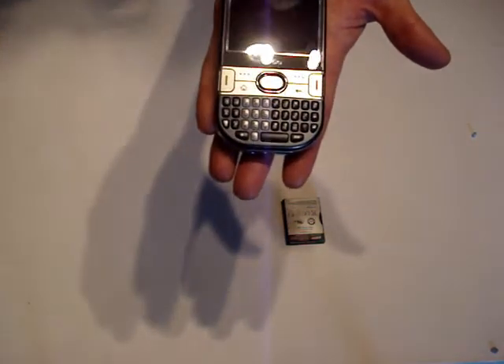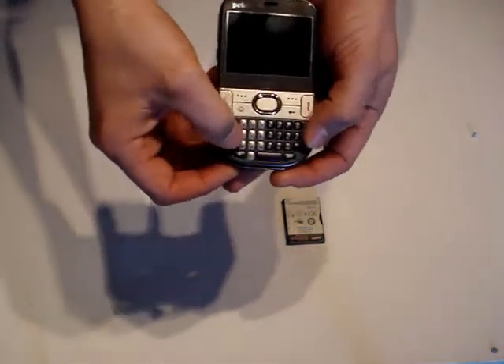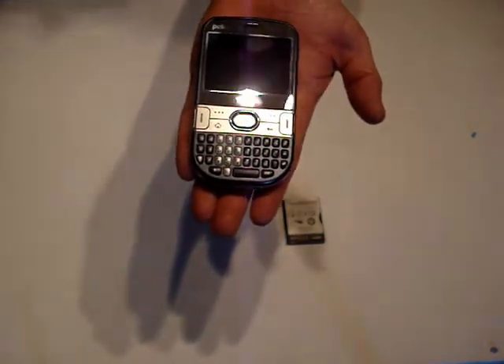Below there you have a 34-key QWERTY keyboard which is designed nicely for your thumbs to type text messages and to use in applications such as Word.